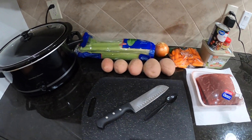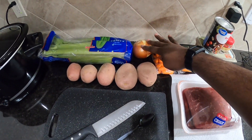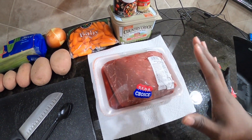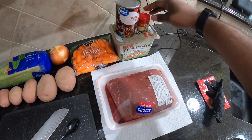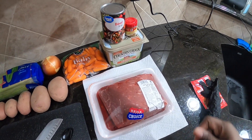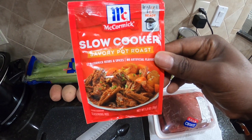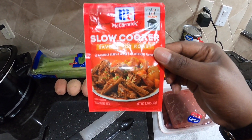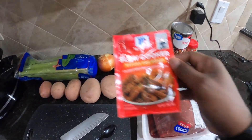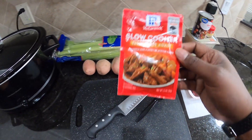Pretty basic, right? So what we have here is some celery, some red potatoes, some onion, carrots, your roast — different kinds of roast, we'll talk about that. We have beef broth, some thyme, which you can get either ground or fresh, and a little bit of butter. Last but not least, slow cooker powder. You just throw it in there and boom, it's got all the herbs and spices and everything you need. You don't have to worry about getting all the other little ingredients out and mixing them in your little fancy bowls. You can just use this.